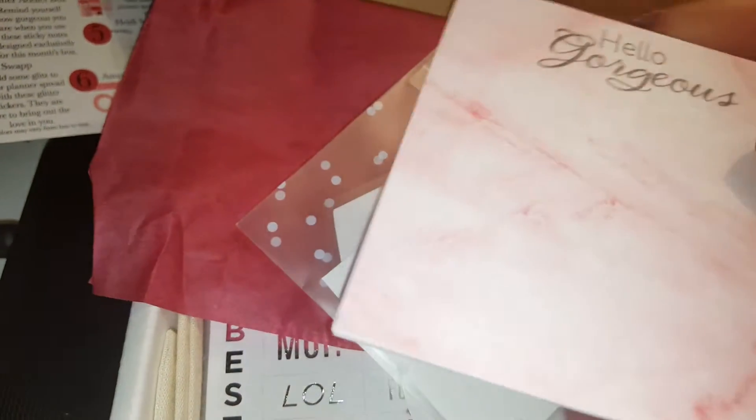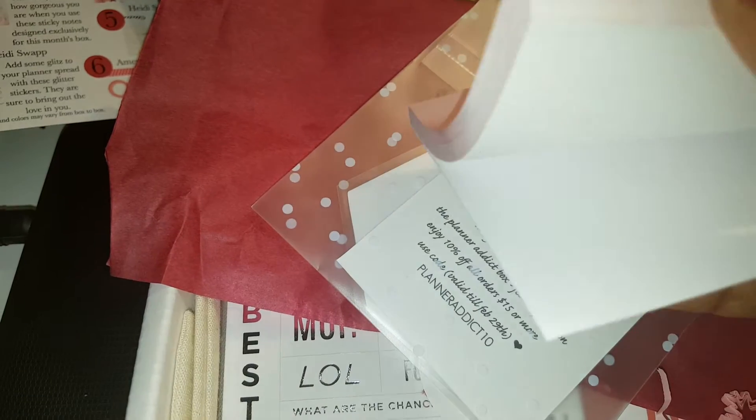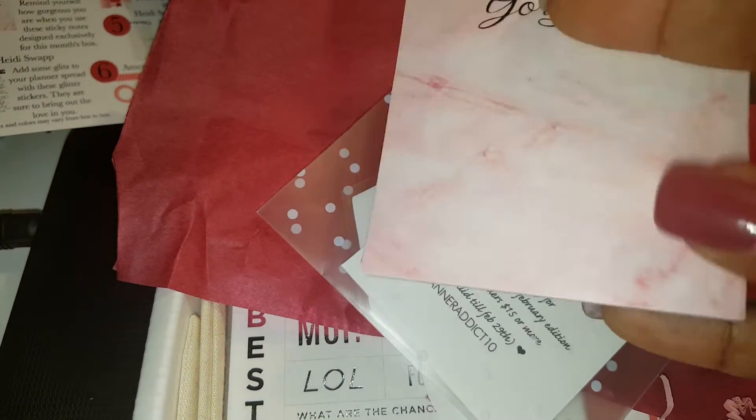This is a 'Hello Gorgeous' pink marble sticky notepad. Oh yeah, that's cute - very, very cute!